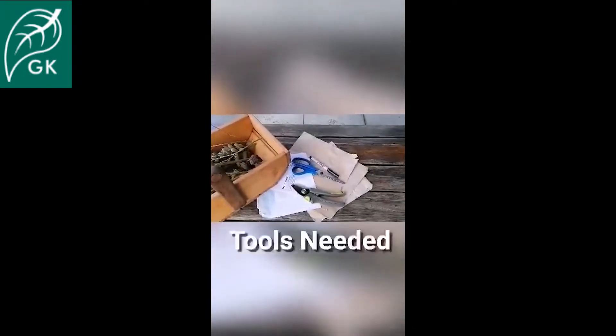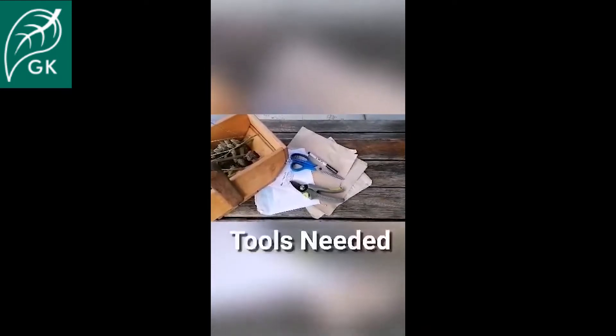You'll need some paper bags or envelopes, old envelopes, a pen, and scissors or secateurs.